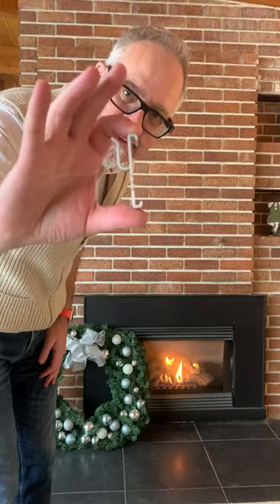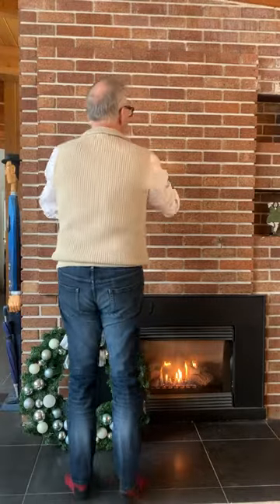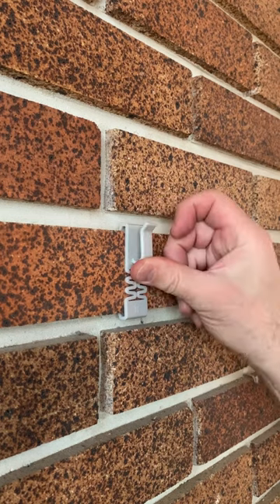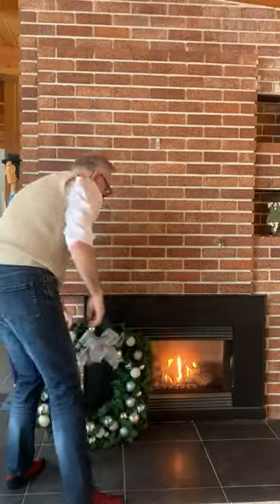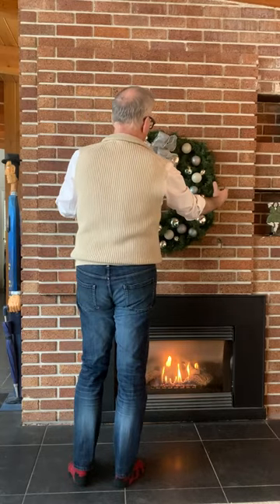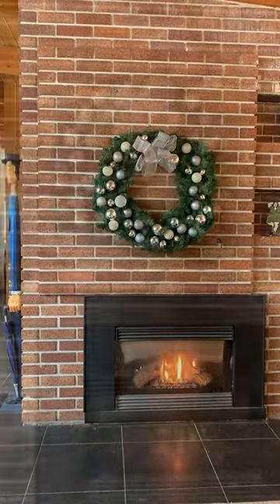Here is what the hook version looks like. To install it, simply hook the bottom edge underneath the brick, stretch it up, and hook the top edge over the top of the brick — and that's it. There's no drilling or damage; you simply hang your wreath and you're done. Removing it is simply the reverse of installing.